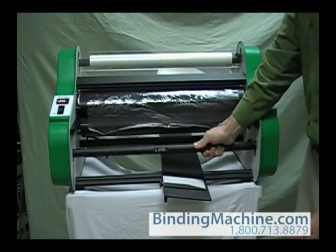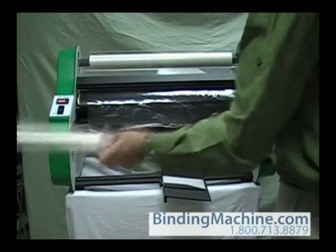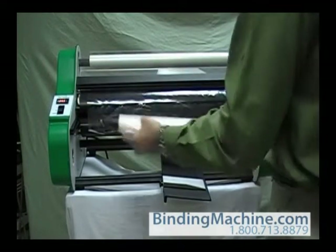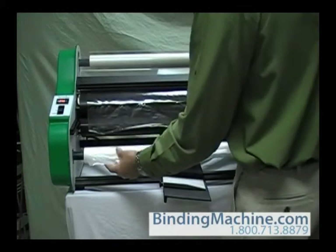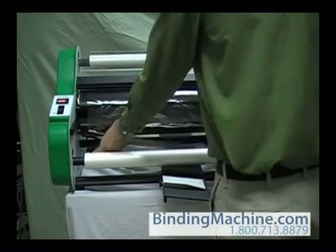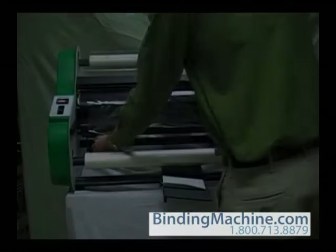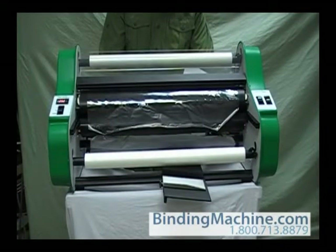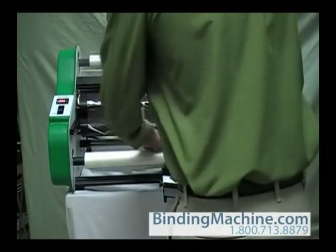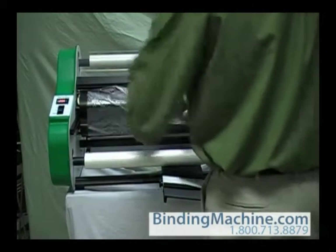For the bottom supply roll, slide the film mandrel into the roll of film. Place the mandrel ends into the slots in the side plates of the laminator. If you are facing the front of the laminator, the film should unwind away from you from the bottom of the roll. Pull 6 to 12 inches of film from the roll. Pass the film under the lower idler bar and over the front of the top film and the heat shoes. Since the heat shoes are hot, the bottom film will adhere to the top film.